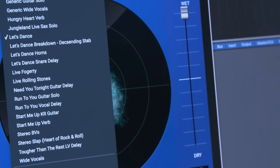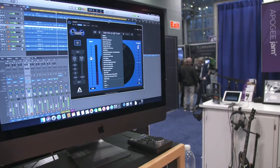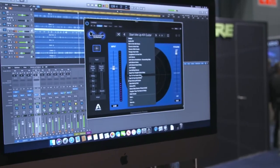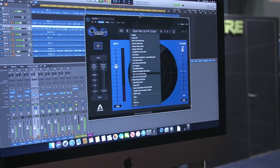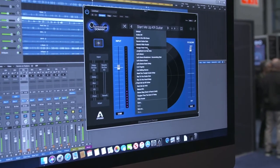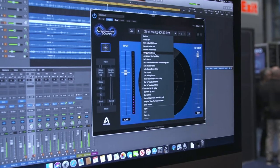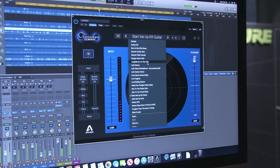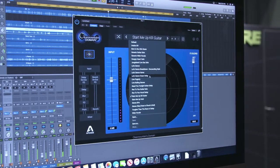Here it is — the first page. As you can see, there's a whole bunch of presets. Things like 'Run to You' guitar solo — it's a very similar effect to what I use on that. There's the Hungry Heart reverb, which was originally a bathroom in the Power Station building that we used as a reverb. Let's Dance delay, Let's Dance snare delay. So we have a couple of examples that we'll show you.